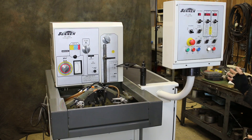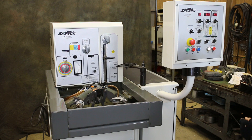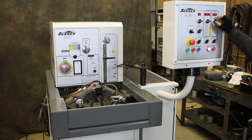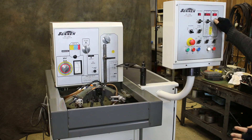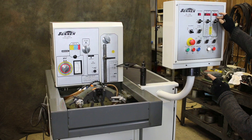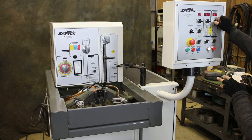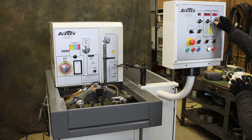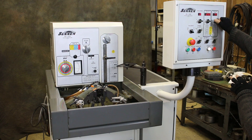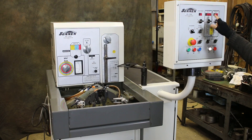The next thing I need to do is press the cycle start button. Right now this machine is in cycle and I can control the stroker speed with this control. You can see how the machine is moving in and out faster. Now I'm reducing the stroker speed.